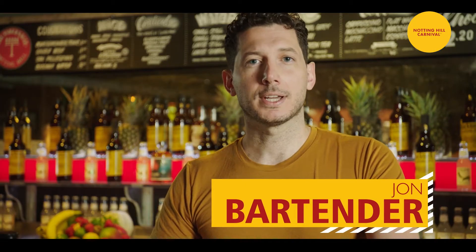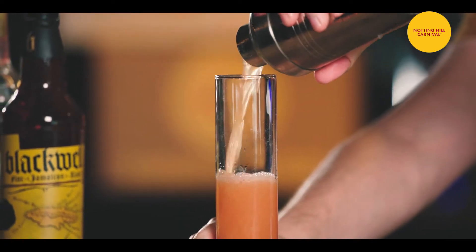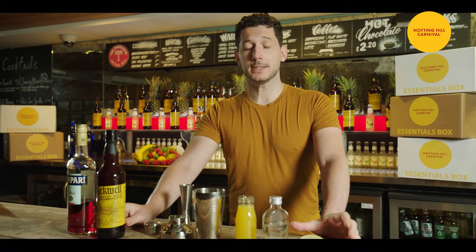Hello guys, my name is Jean and today I'm here to teach you how to do a Jungle Bird Cocktail for the Notting Hill Carnival. I have eight years experience across London mixing drinks in diverse and very prestigious places.